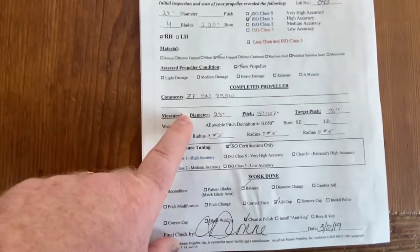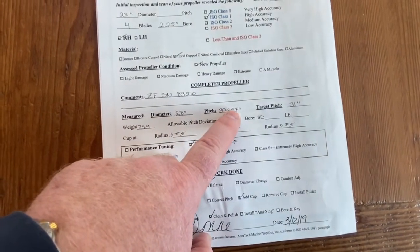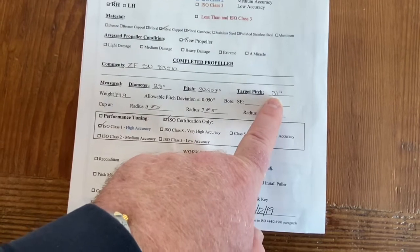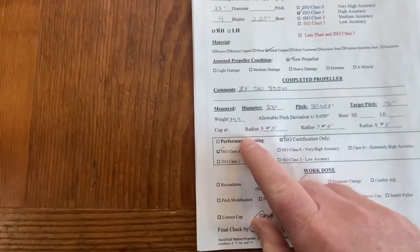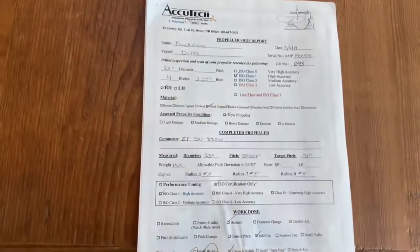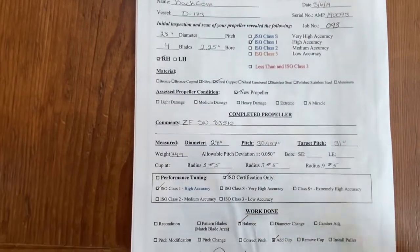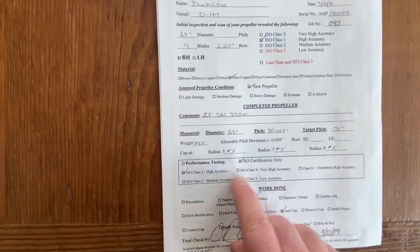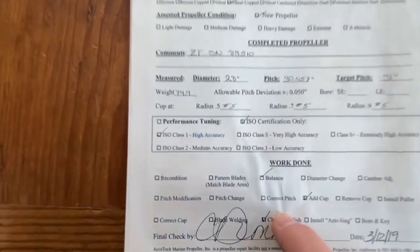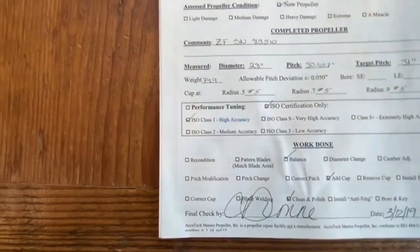This is what they actually measured during this report. The pitch is 30.957 average, and the target or design pitch was 31 — so it's very, very close. This particular prop has cupping in it, which gives it a little more cup shape. This is a number five cup all the way along the radius. It's confirmed that the ISO certification is class one high accuracy. What they did on this prop was balance it, add some cup, and clean and polish it. And then there's the QA check.